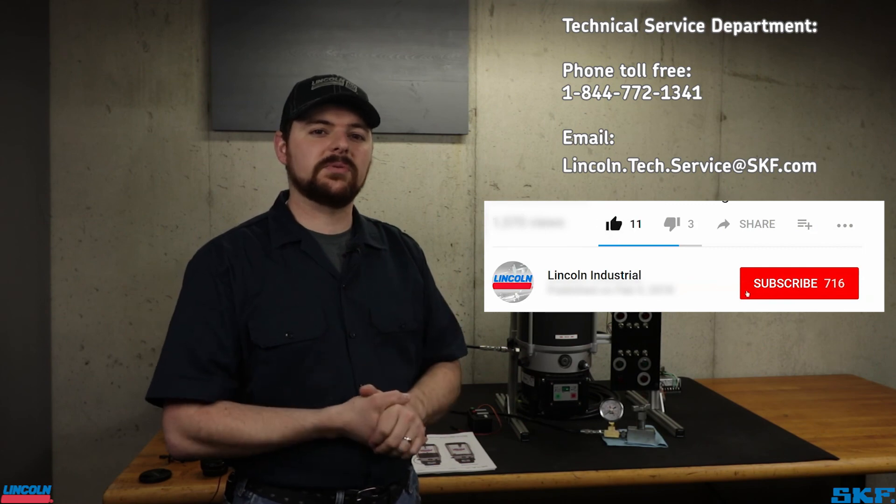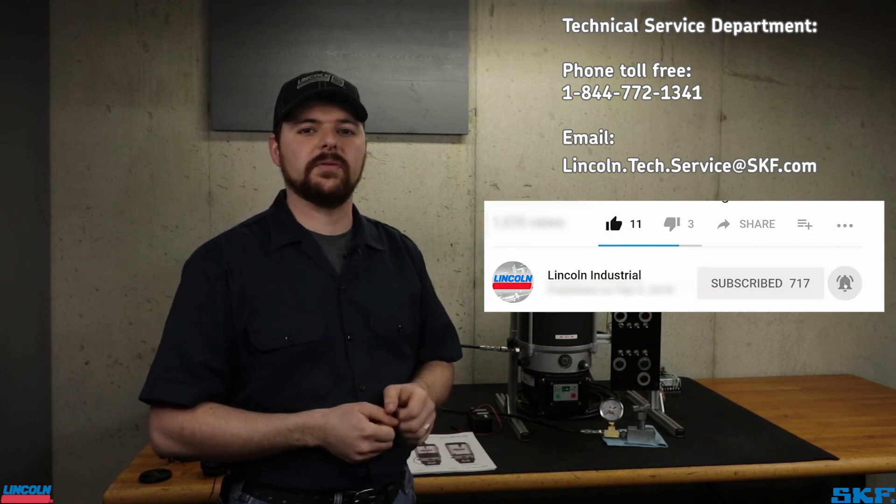I hope this helps with understanding the programming features of our P653S pump. For any further assistance, feel free to contact our technical support team at the information on the screen. If this walkthrough was helpful to you, please give us a thumbs up, and feel free to subscribe to our channel for more useful tutorial and informational videos. This is John with the technical support team — thank you for watching, and we'll see you on the next repair.